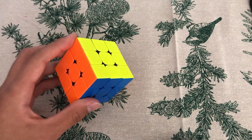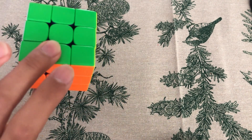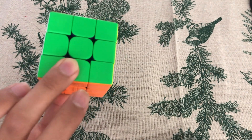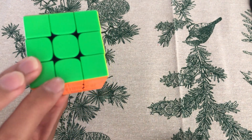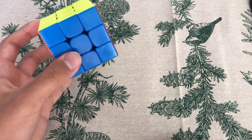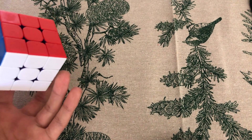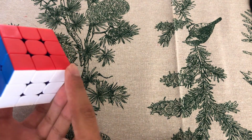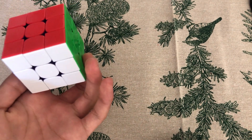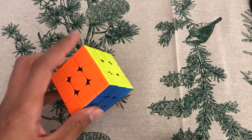For M-Prime, which is the M-slice going up, you hold the cube like this. Your middle finger holds the gap between the two pieces, and your thumb holds the same place but on the front. Then you press this side against the table, and use your ring finger to push the back of the piece.